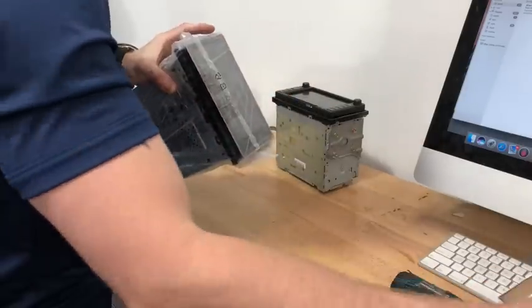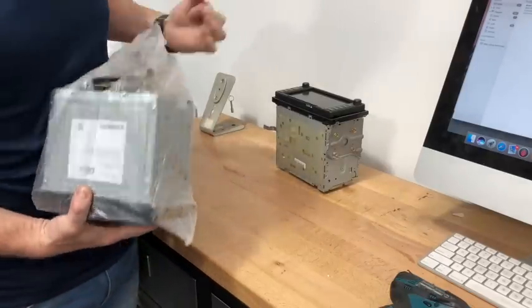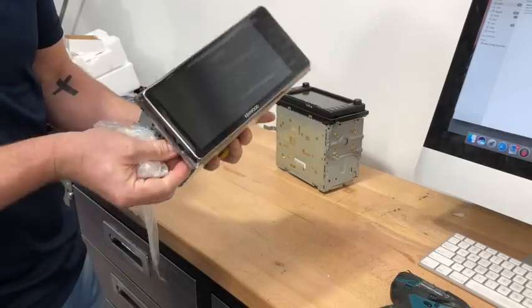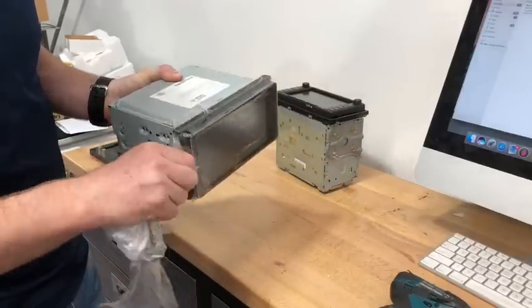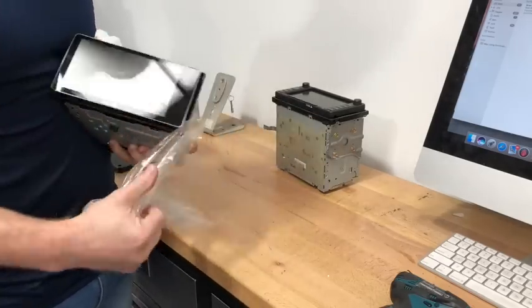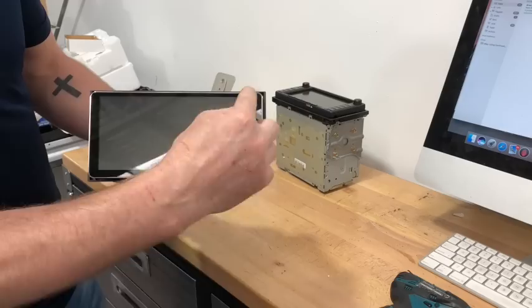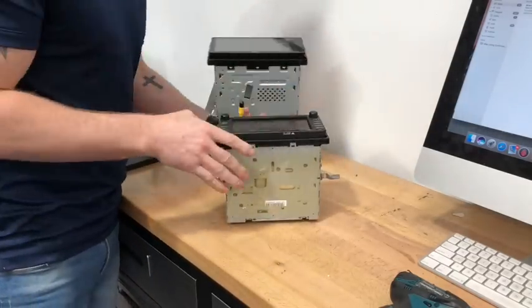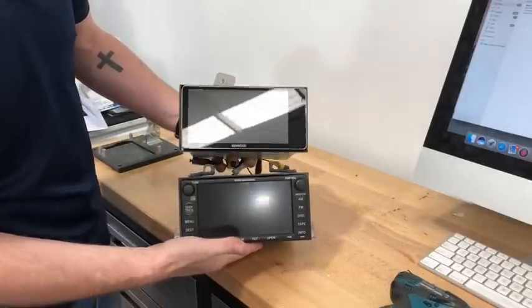The units come nice and neatly packed. We're just going to undo this completely out of the wrapping. These are great because they come with a flexible protective plastic over the screen — you can pull that off, or if you're unsure about your fitting you can leave it on until the very end. There you have it — that's the widescreen unit, very nice looking, 200 millimeters wide. It's got a touch panel down the side and it actually flips down, with CD/DVD behind it.